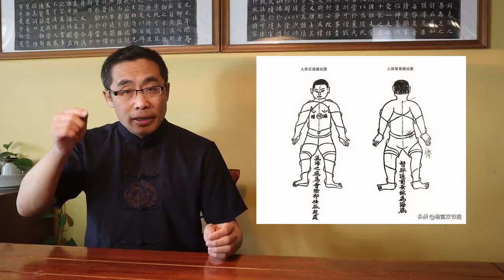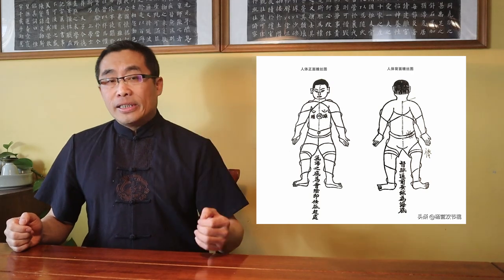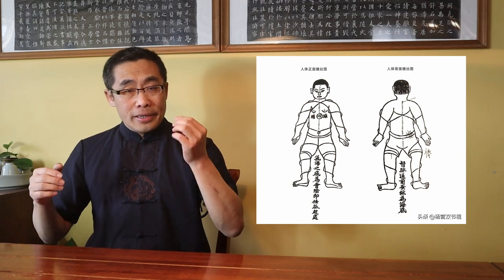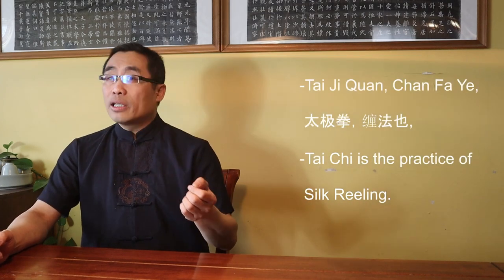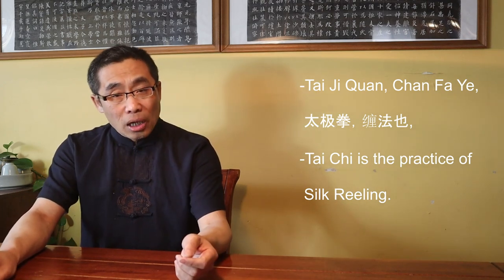Chan Rao, or Twisting, is a two-dimensional movement, while Silk Reeling is three-dimensional — and more subtle in executing this action. This is why Chan Si Jin, or Silk Reeling Energy, is a much more precise term describing the nature of Tai Chi movements. Chen Xin said in his book: 'Tai Chi Quan, Chan Fa Ye' — translation: Tai Chi is the practice of Silk Reeling.